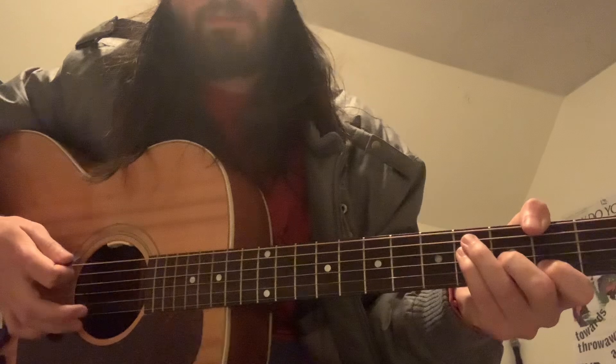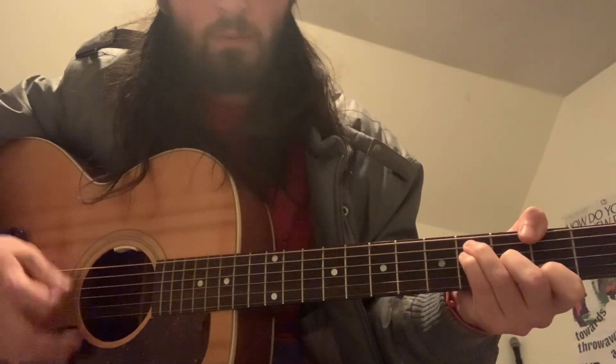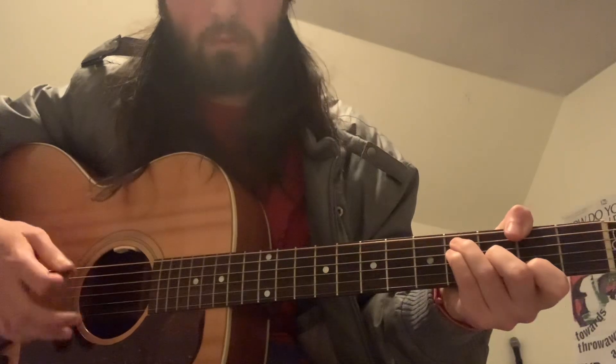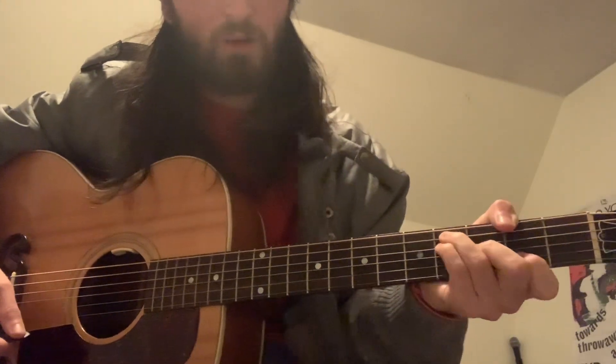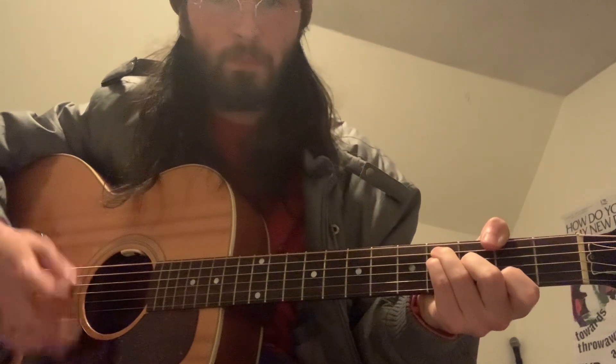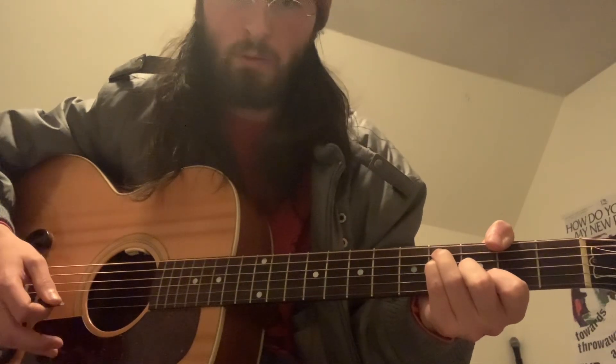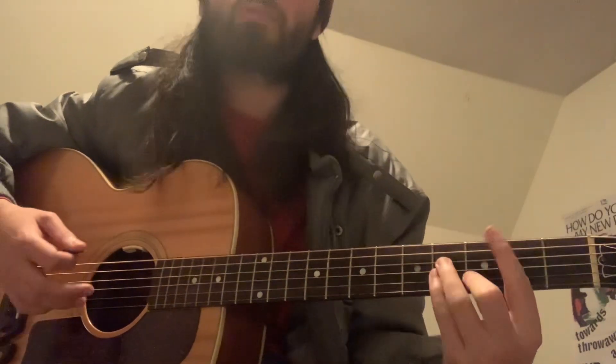Did I mention this is in standard tuning? So, very slowly, we're going to hit that twice. And then we're going to slide our pointer finger up one fret to make the melody. And then with an upstroke, hit that high E.